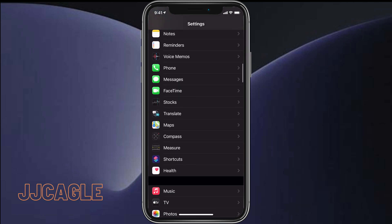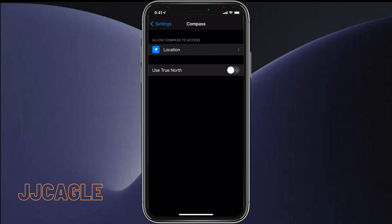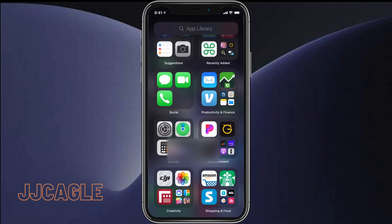Now if we go to Settings and scroll down to Compass, right here we can switch the toggle next to 'Use True North' — we're going to switch that to on. Now our compass is going to use true north.